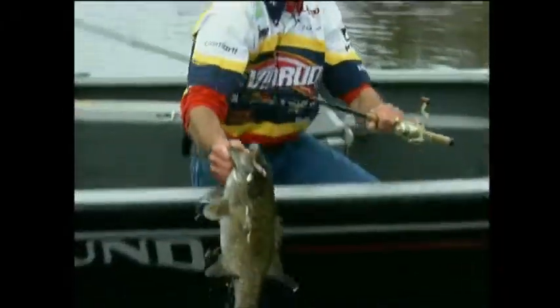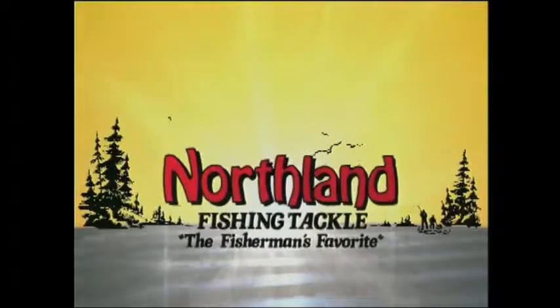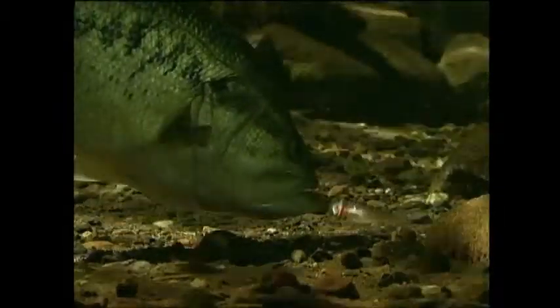Fishermen, if you want to catch more and bigger fish, tie one on and start turning your fish on. And remember, if Northland makes it, a fish is gonna take it.